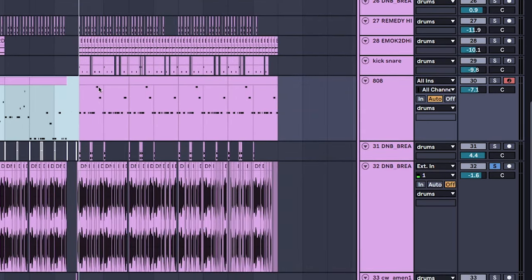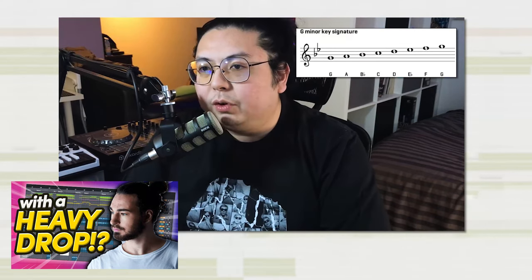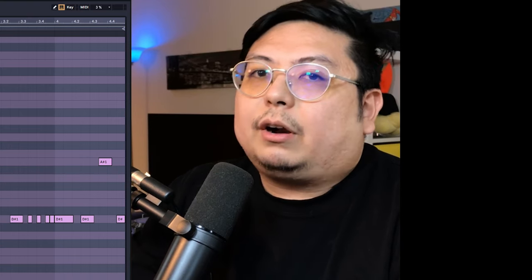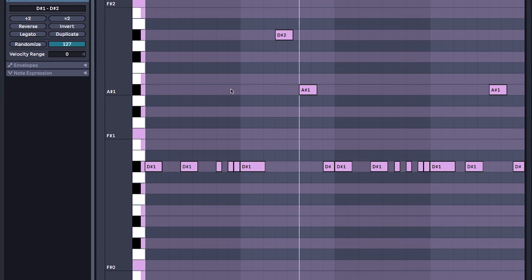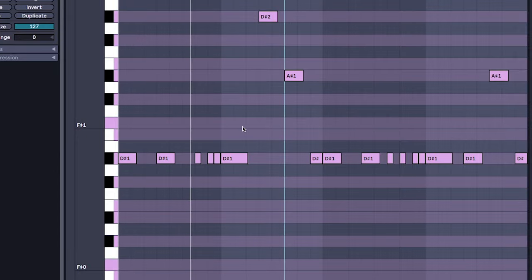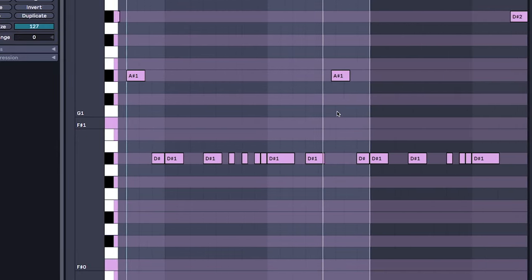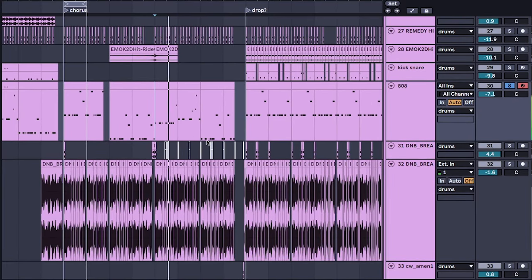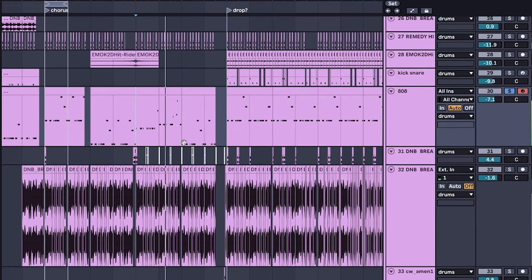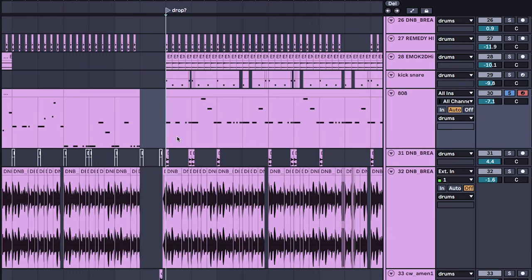Copy over the 808, but change the notes to a minor or relative minor of the song. Essentially we're darkening the song and anchoring it to the root of the minor scale by putting the 808 there. Compared to the chord progression before — hear how this one's more uplifting and this one's a bit darker?